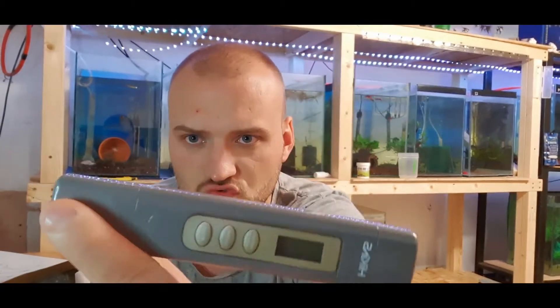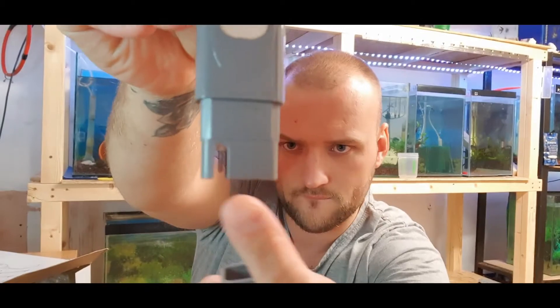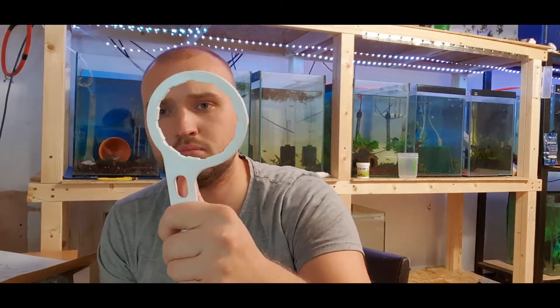I've also got this, which you may have seen in one of my other videos — the Hickens TDS meter. TDS stands for total dissolved solids. You dip that part in the water and it comes up on the screen showing temperature in Celsius or Fahrenheit, and also the TDS reading. We want as close to zero as we can possibly get with our RODI systems, because then we know there are no trace elements in our water.